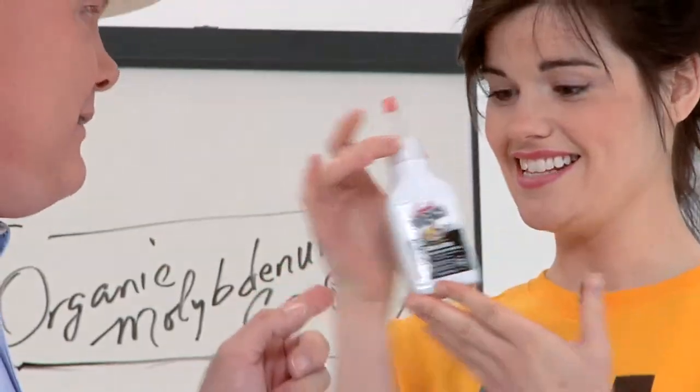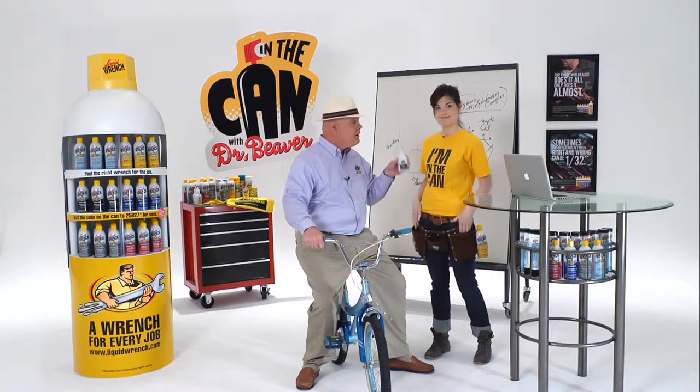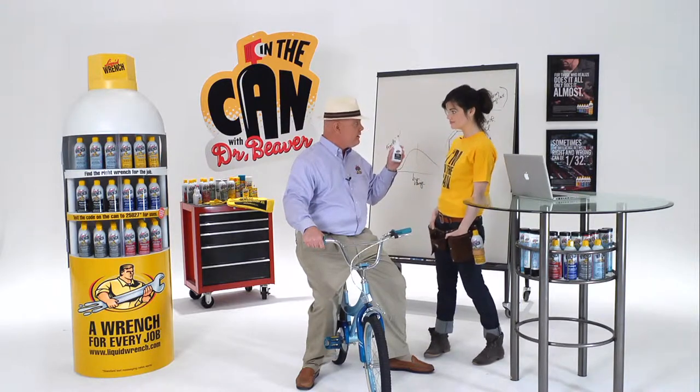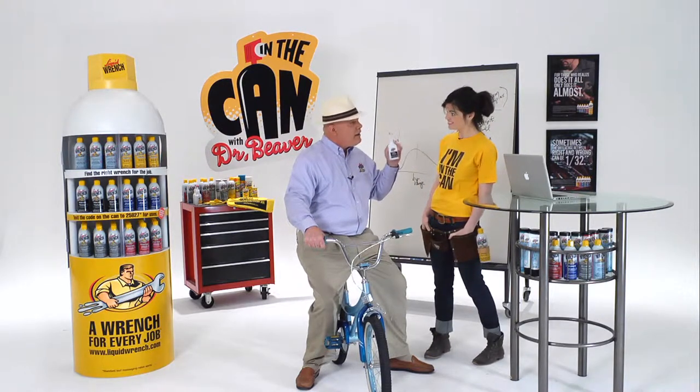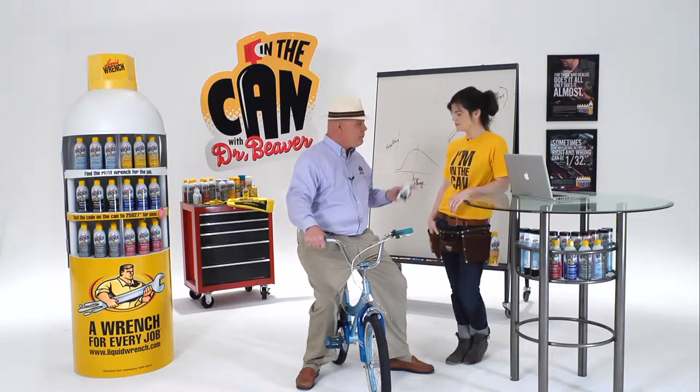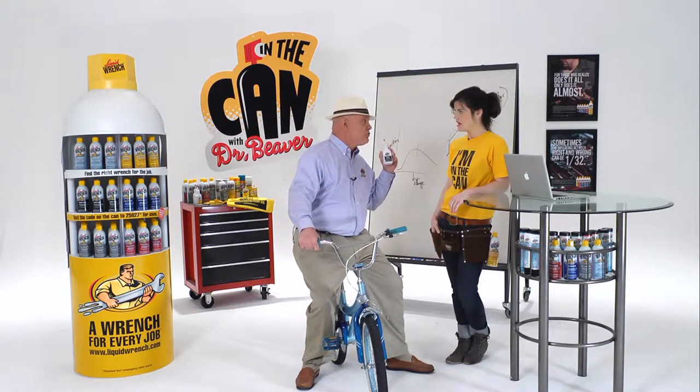Like this? Like Liquid Wrench chain lube — designed to soak into the chain, lubricate it and protect it. And unlike a general purpose product, it won't sling off the chain and put that stylish black stripe up your back.